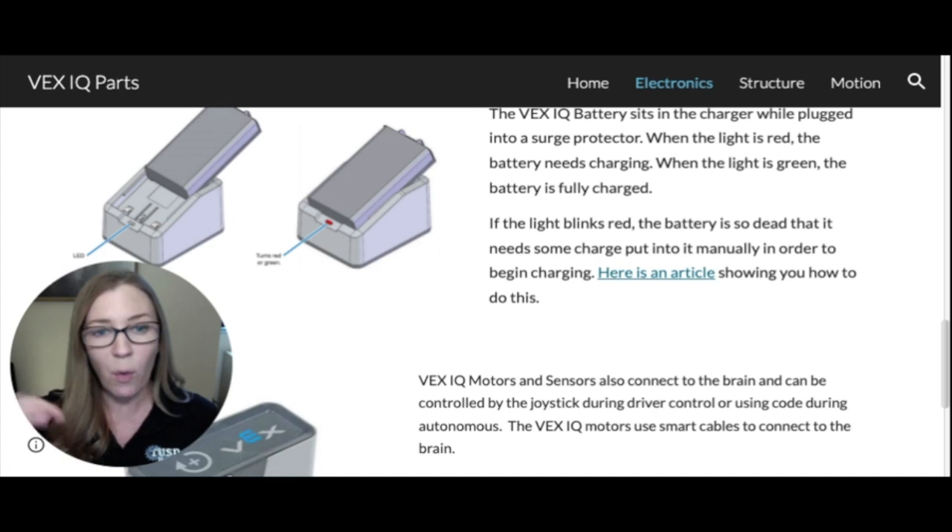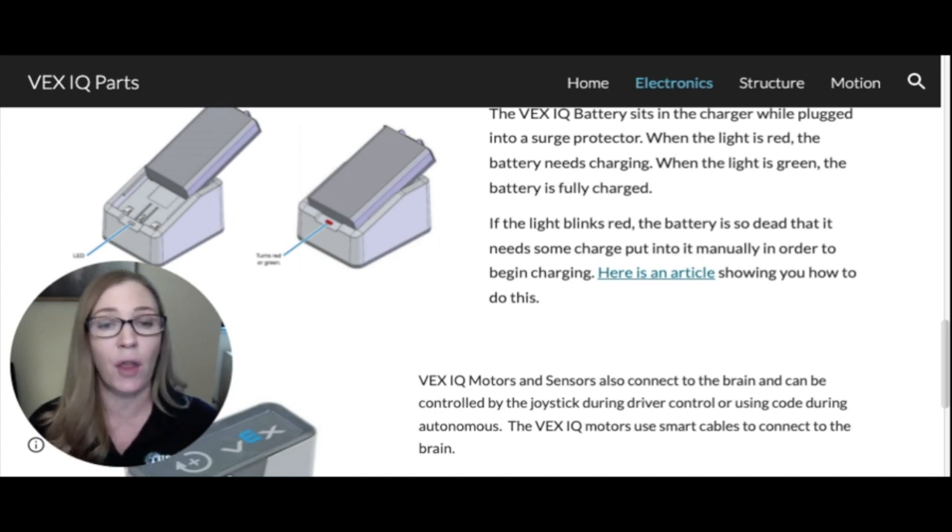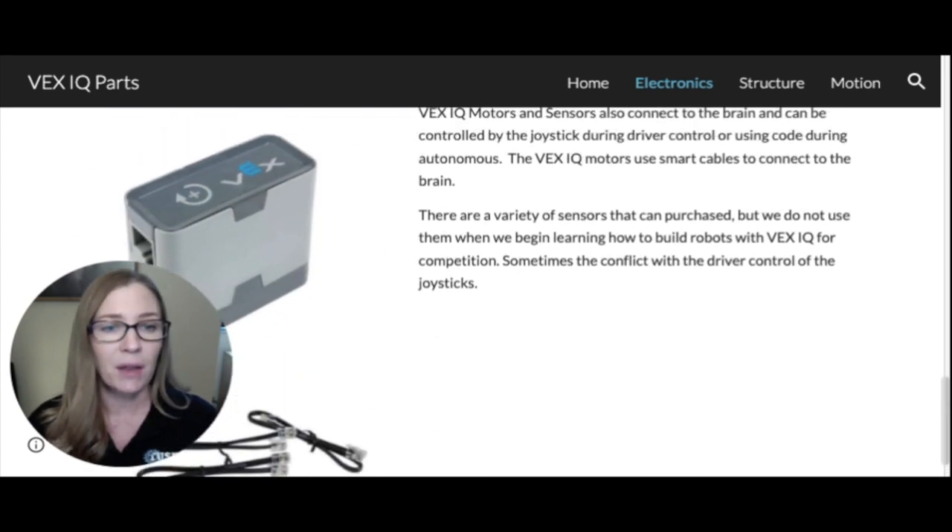There is a way to manually pump electricity into a dead battery by spinning a wheel attached to a motor that's plugged into the brain, with the battery inside. Turn the wheel manually to pump energy into the battery. Once you see the brain light up a little while you're spinning the wheel, the battery has enough charge to go onto the charger and will begin charging. More information about this is in a video on the troubleshooting page of the VEX IQ Claw Bot site.